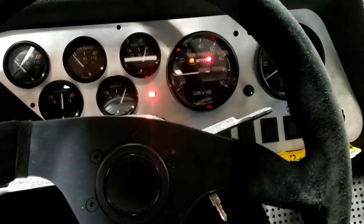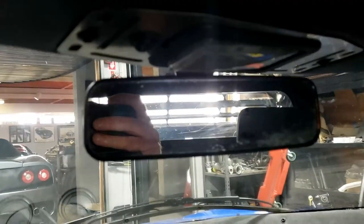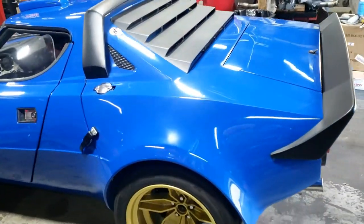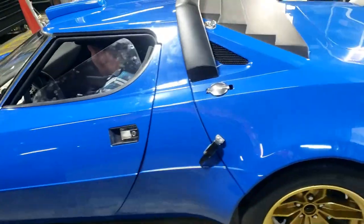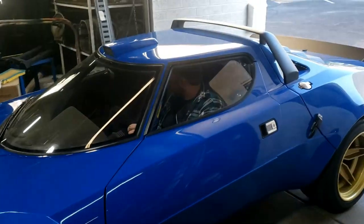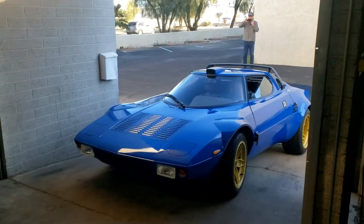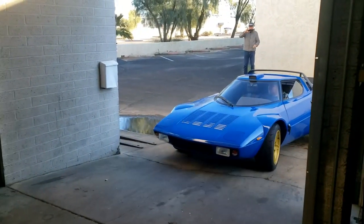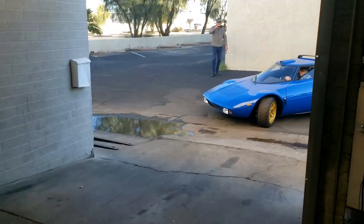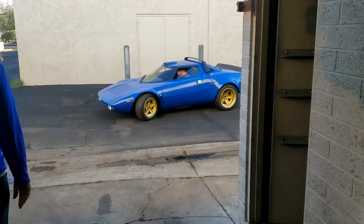We've now fitted the license plate, and yeah, rear visibility is poor as you can see. I like the way it's lifted at the back — is that the lift kit from Desert Rat Racing? Yeah, about a foot higher than it should be.